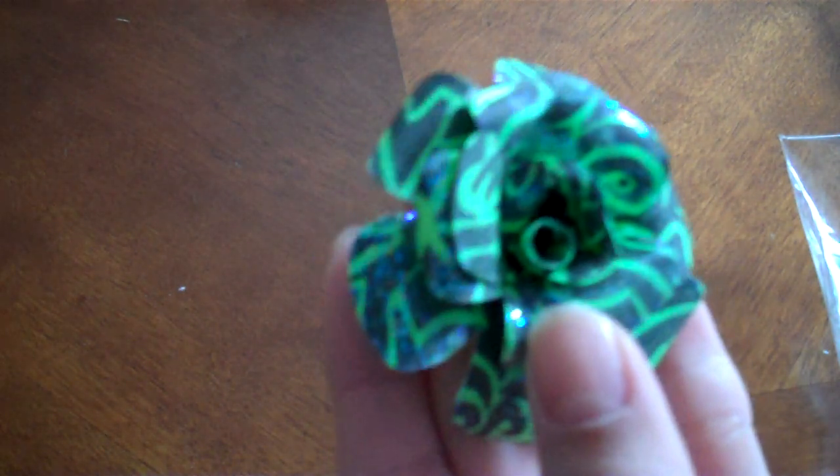Hi everyone, it's Stephanie back with you today just to share some of the items I'm putting up on my Etsy. I do have some up there already, but I made my flowers — my paper roses with my artwork on it. I have several different colors and I'm going to share with you some of them.